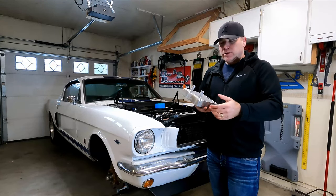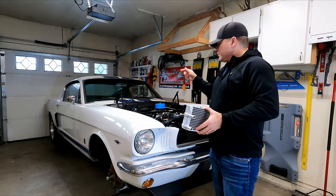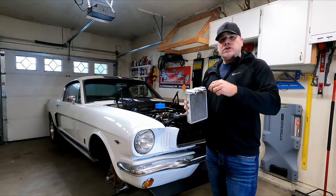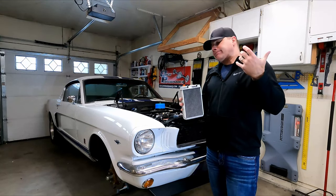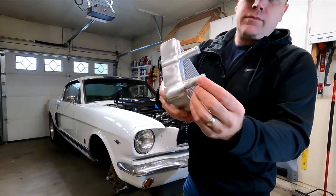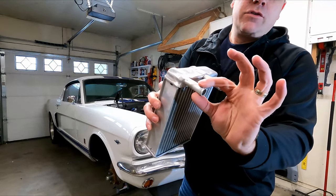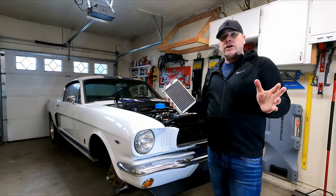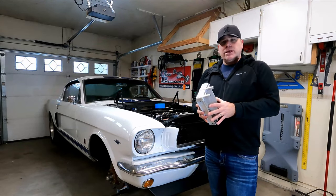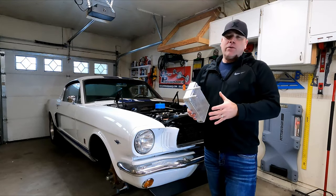Maybe that's where the coolant was leaking out — that's the only thing I can think of. When I put it all back in and it was leaking on the new heater core, I took the clamp off, put a new clamp on, and moved it towards the barbed end on these heater tubes. Just moved it closer to that, ran the car, no leaks. You'd think — let's just stop there and be done with it. Don't mess with it. It's not leaking. Everything's good.